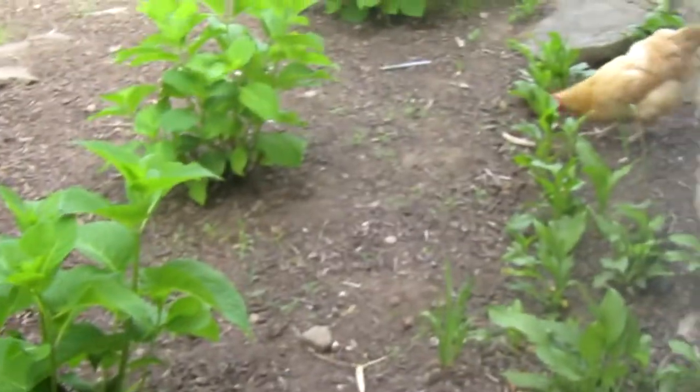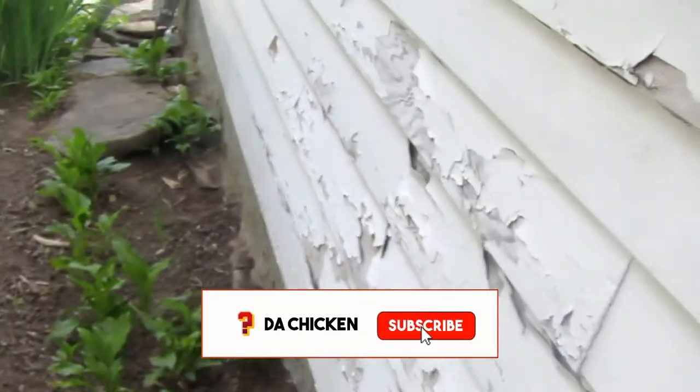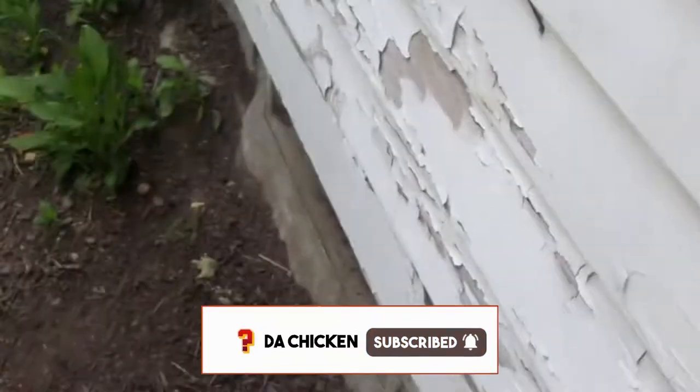What's good everyone? In today's video, I will show you how to make zucchini bread using this very simple recipe. If you want more gardening and cooking videos in the future, be sure to drop a like and subscribe to this channel. And with all that out of the way, let's begin.